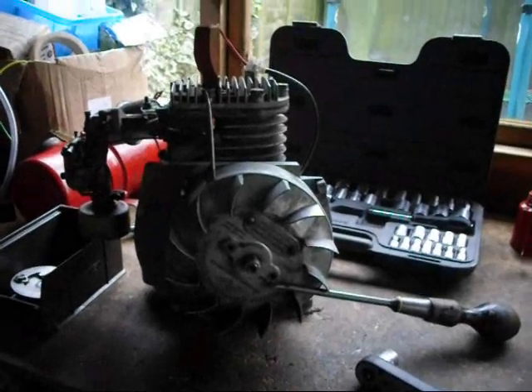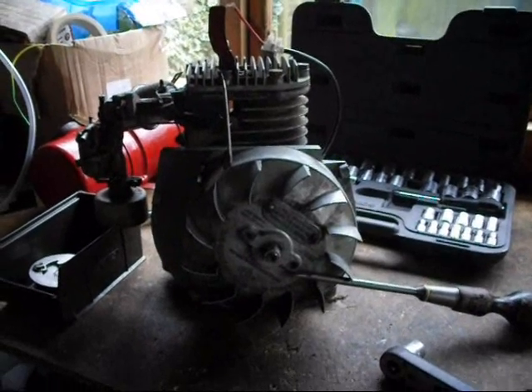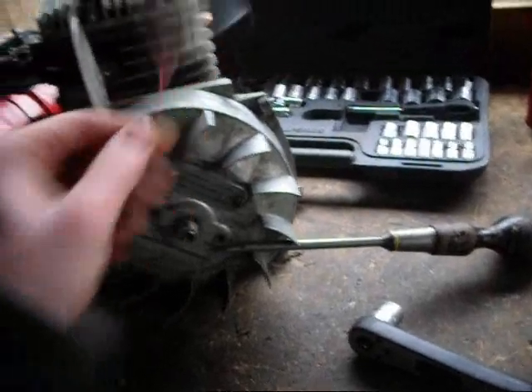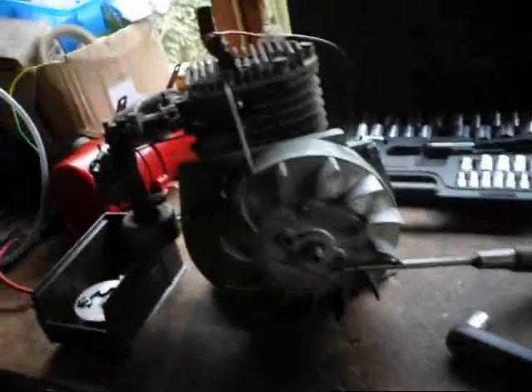Morning all. Just come into the shed to work on this little Suffolk engine. First of all I'm going to remove the flywheel so I can replace this bodged HT lead with a nice new bit. I'm also going to try and investigate that knocking noise.